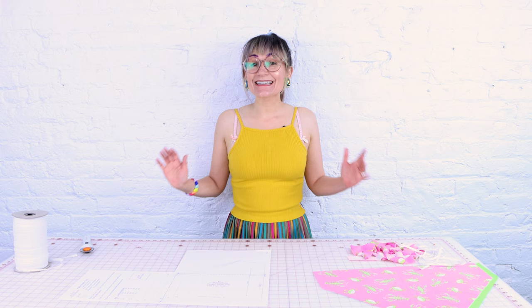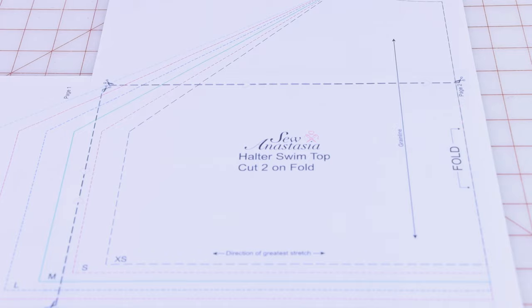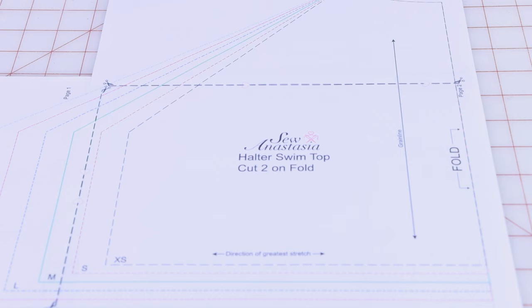The first thing you need to do is download your pattern from Sewanastasia.com. There's a halter top pattern here for you — super easy to print out on your home printer. It's only three pages, and it comes in sizes extra small through 2X.